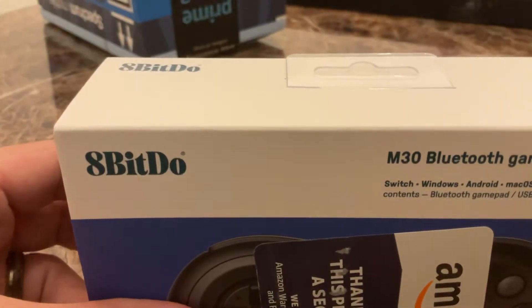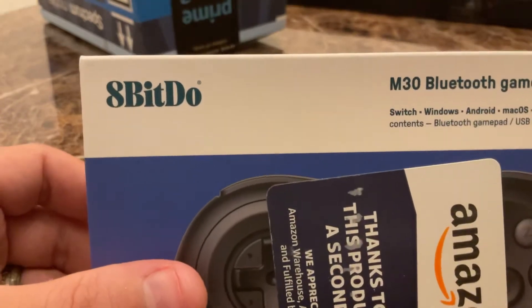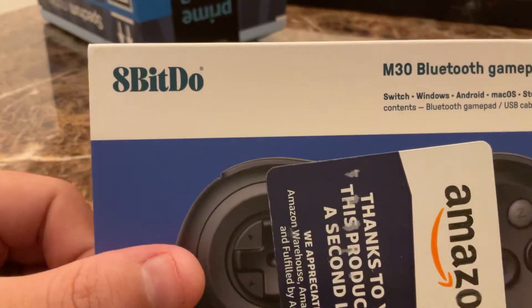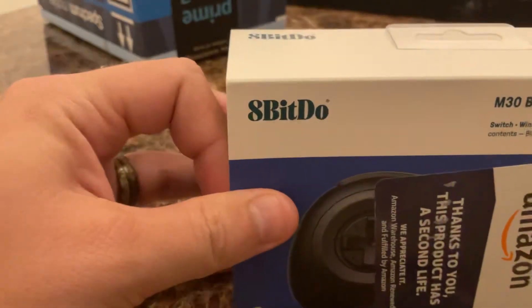The name — I would say 8BitDo because that sounds like Nintendo, though their own speaker says it differently.